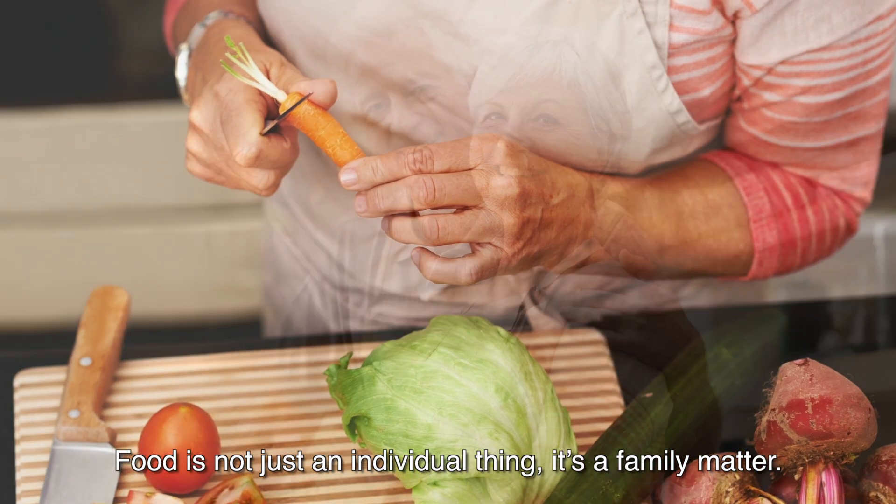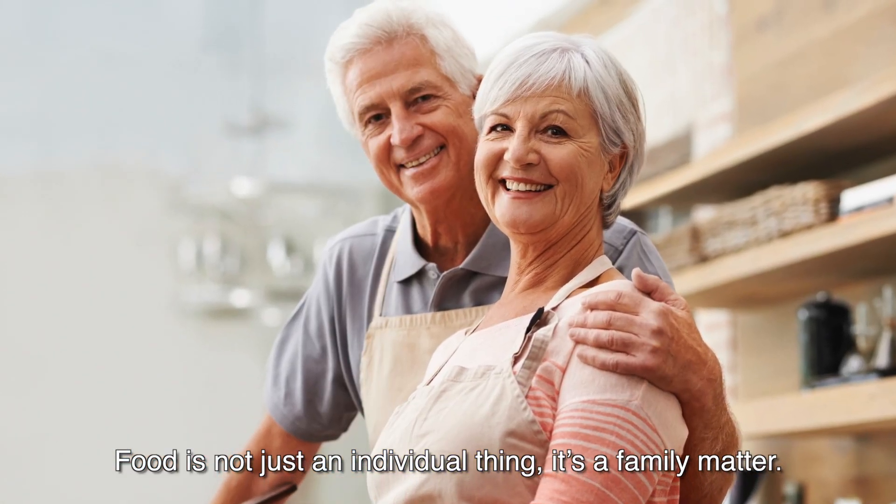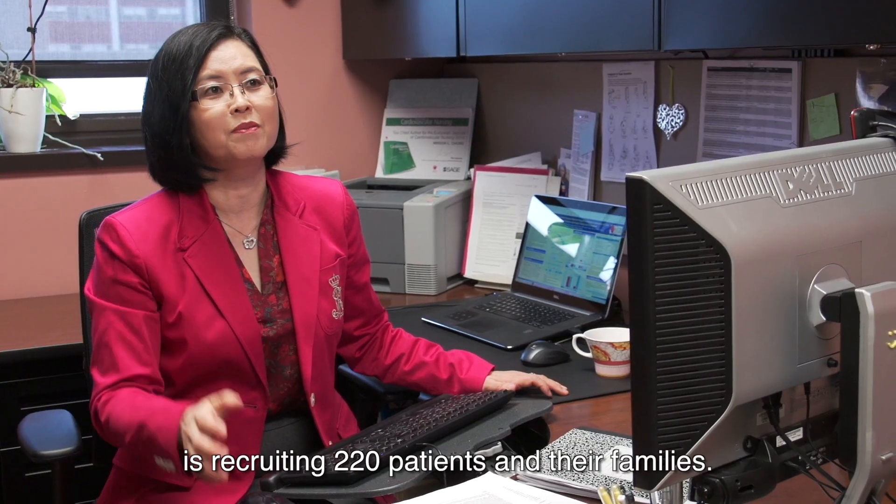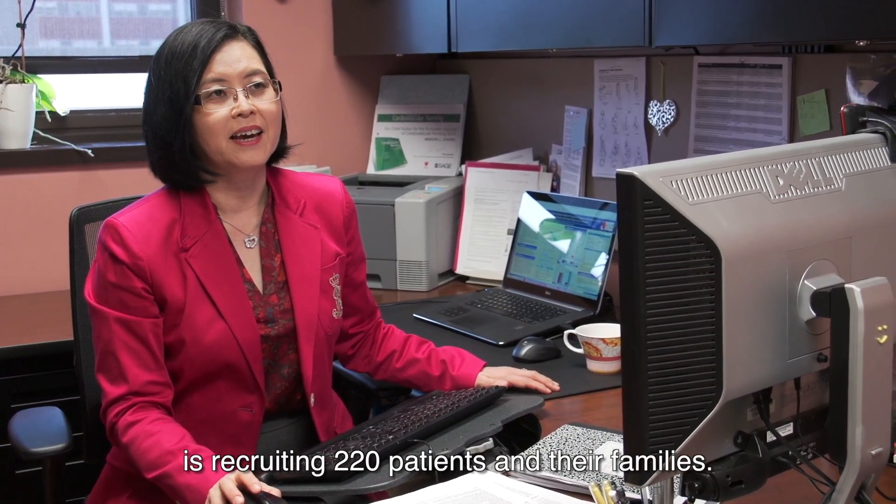Food is not just an individual thing — it's a family matter. With NIH funding, the Family Sodium Watcher Program is recruiting 220 patients and their families.